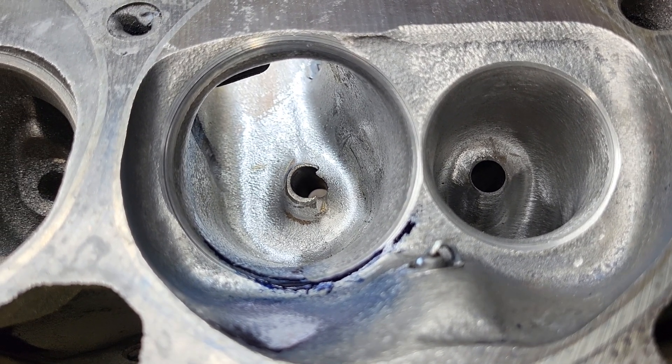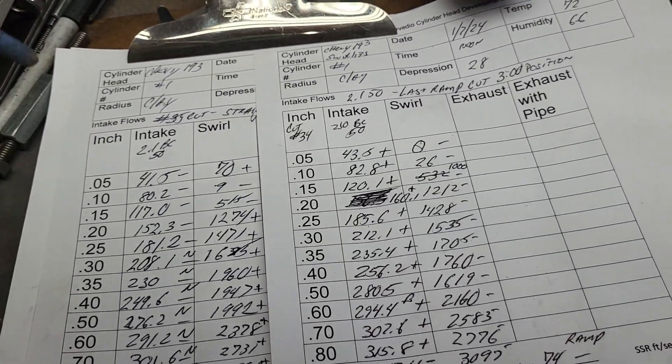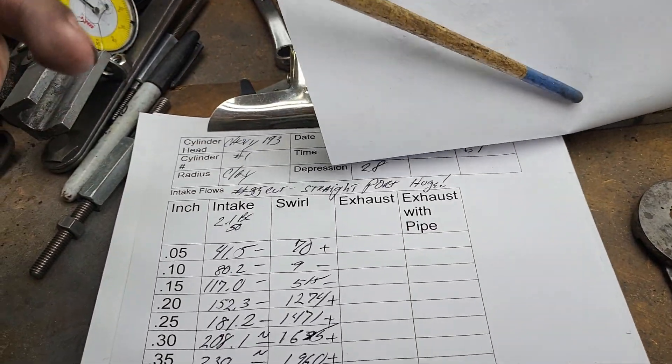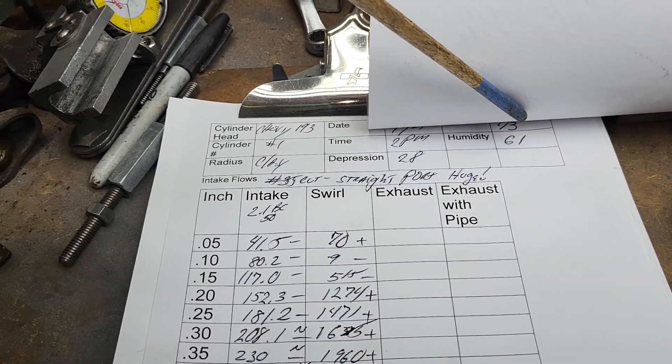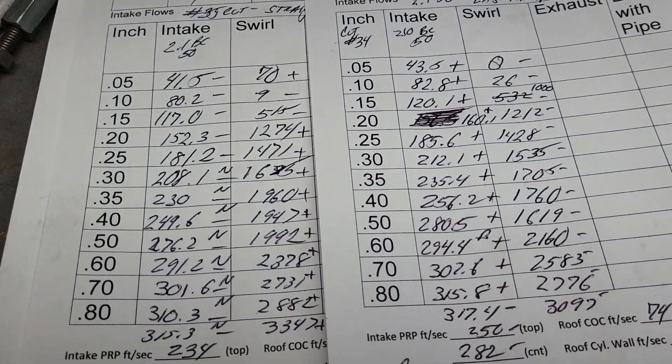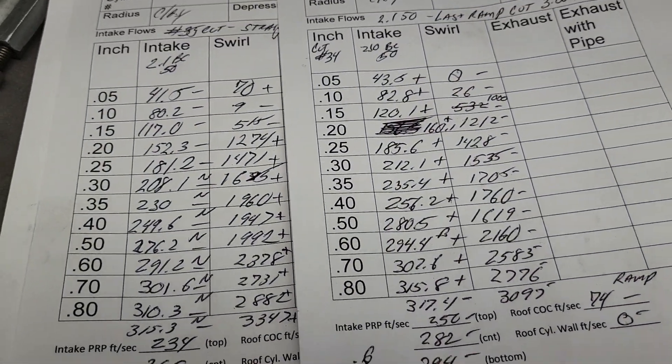Let's take a look at the flow numbers so we can move on. This was cut 34 — last ramp cut, three o'clock position. The 35th cut is the straight port, a huge cut that took out quite a few CCs of metal to get where it is. Was it a winner or was it a loser?